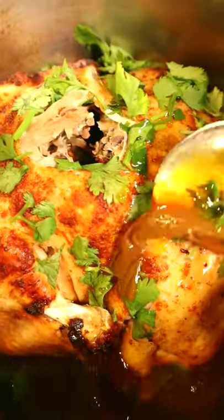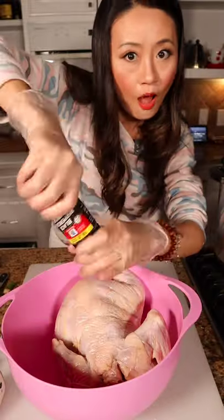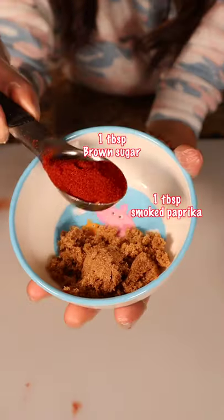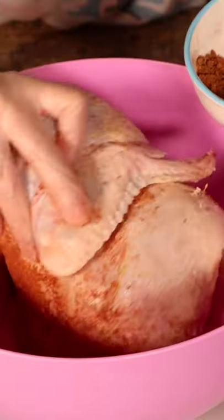Today I'm making Chinese five spice chicken in the Instant Pot. First, we season with salt and pepper. Then we make the spice mix with brown sugar, chili powder, and paprika. A good massage will bring out a good flavor.